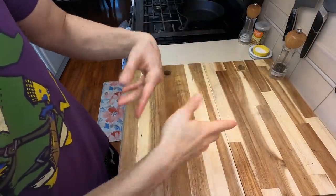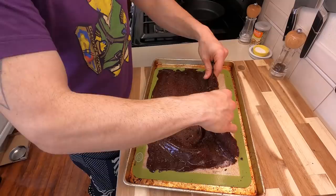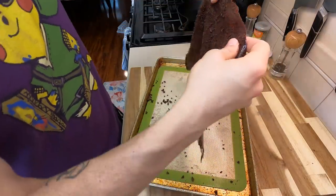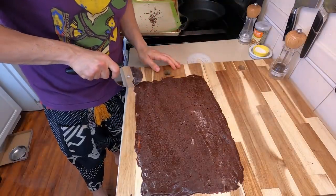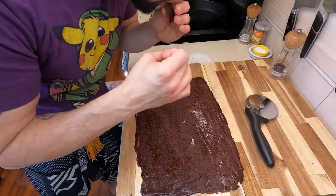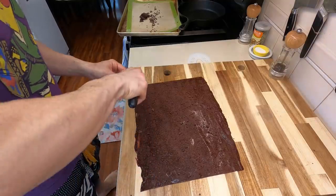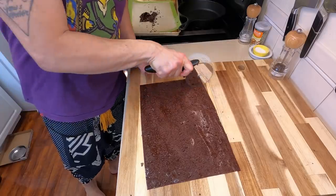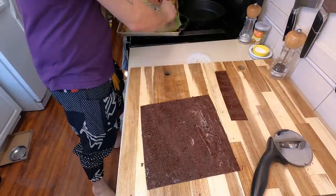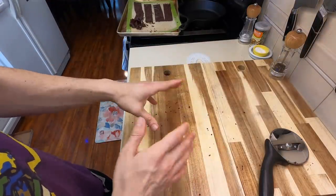Now we're working with our chocolatey agar concoction. It's really satisfying to peel this off the silicone — it has this really interesting texture, just like a sheet of plastic. Lay this down on your cutting board and trim off the edges with a pizza cutter, then cut some strips out of this to emulate our nori. Yes — this is going to be our nori sheeting. We went ahead and cut four strips at about a half an inch.